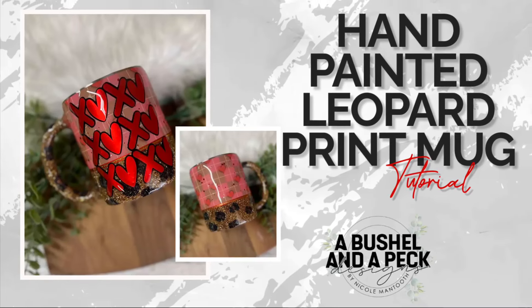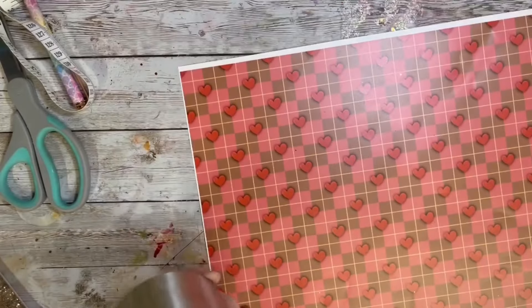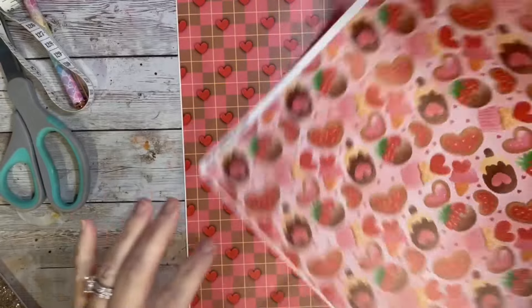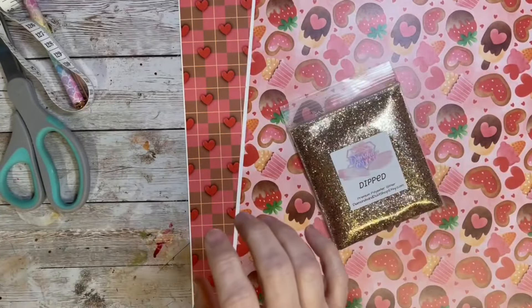Hey y'all, welcome back to my channel, and if you're new here, thanks for stopping by. Today I'm working on a hand-painted leopard print mug, and I think the mug is from Tipsy Magnolia. I don't remember exactly. I've been trying to be really good and use up some random mugs and cups that I have on my shelf, and this was just one of them.